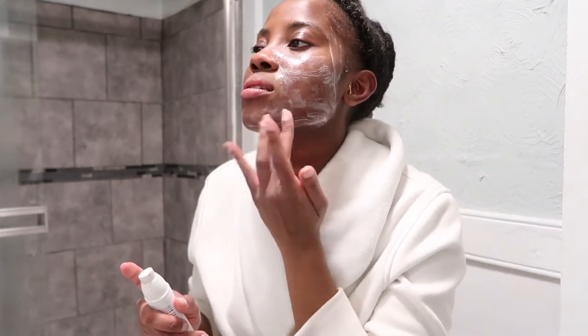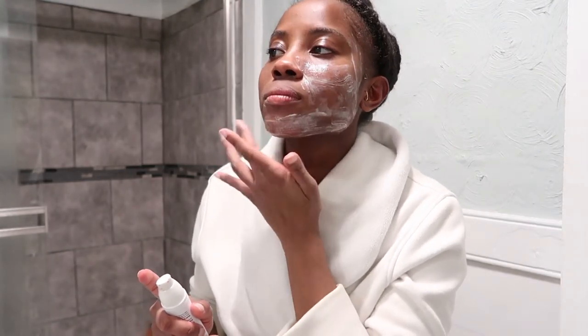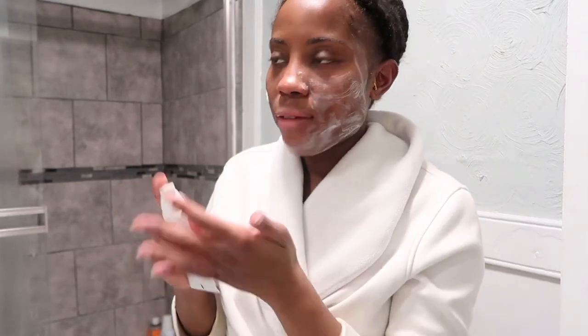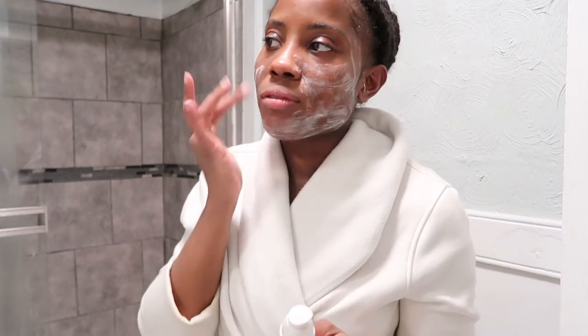I'm going to go ahead and apply this all over my face and let it sit. I also have acne-prone skin, and that's another reason why I really do like to do exfoliating treatments on a regular basis — just to keep my skin calm, not break out, and have my skin look as good as possible.